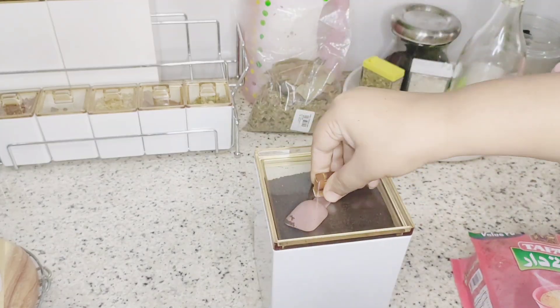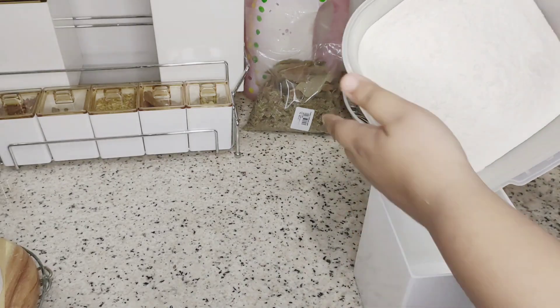On the backside I have three containers. I have a larger quantity of tea, sugar, and all-purpose flour stored in these.